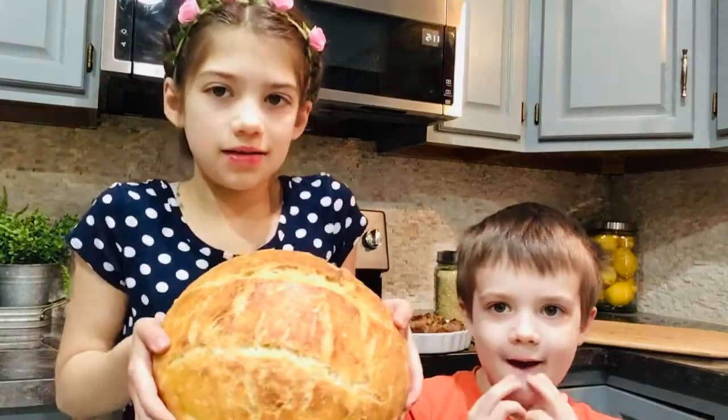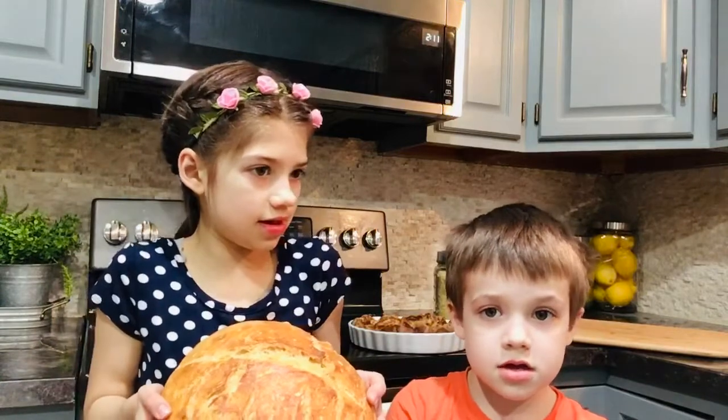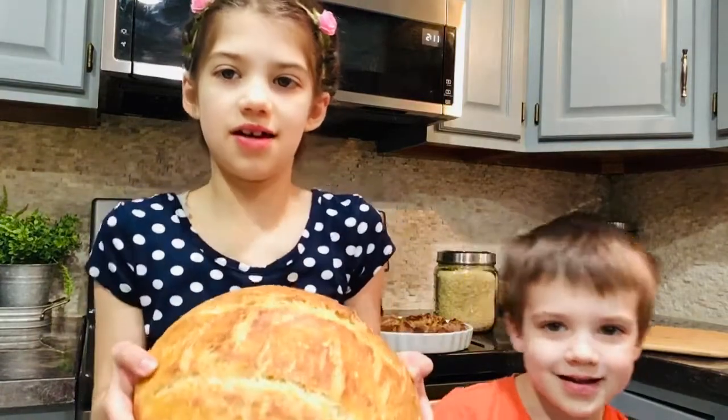Maxie does like this bread. Do you want to say anything about bread? Hetchka is my favorite. And it's my favorite too.